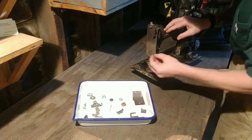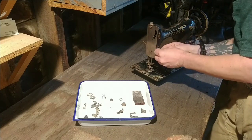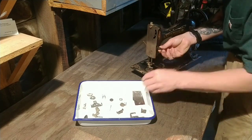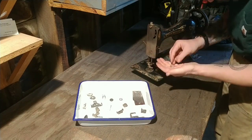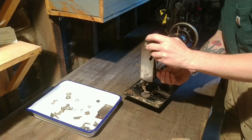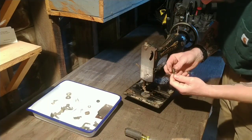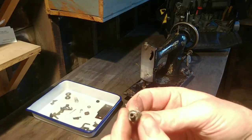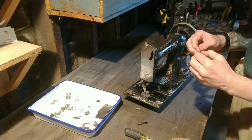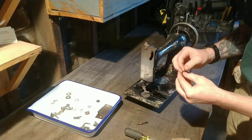So I'm working on this tensioning mechanism and I'm going to run out of time on this clip; we'll pick this back up. The tensioning mechanism is completely fouled up. I tried repeatedly here with different configurations, trying to figure out what's going on in there.